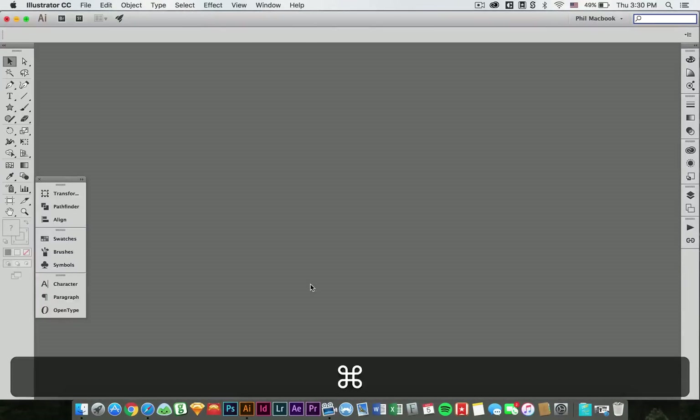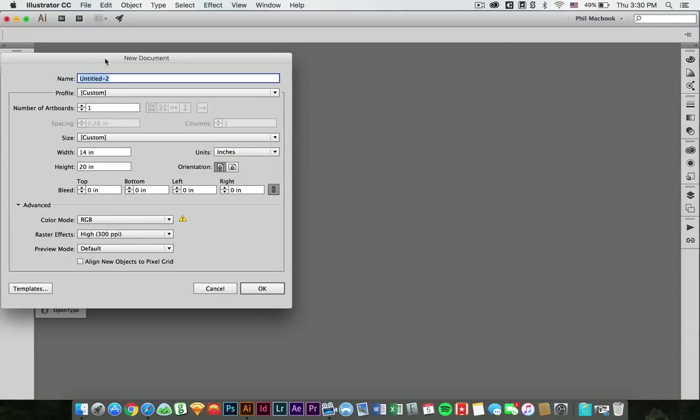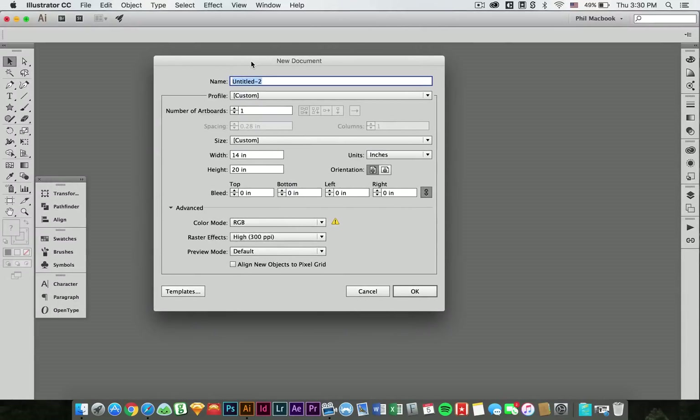We're going to open up Illustrator and go ahead and create a new document. When I'm doing t-shirt design, I like to build it at 14 by 20 inches. It's a pretty good size for a palette on a screen print palette, so it's a good size to start with. Go ahead and open that up.